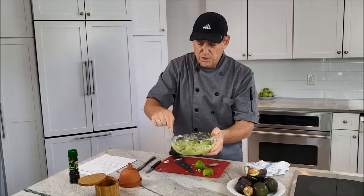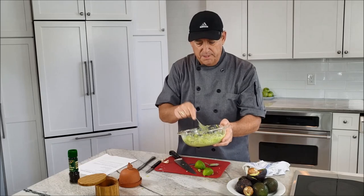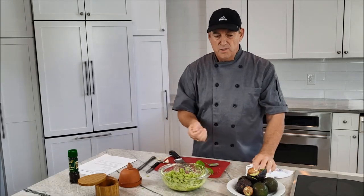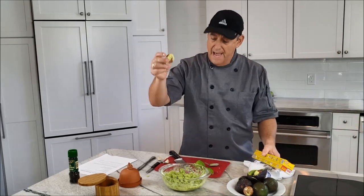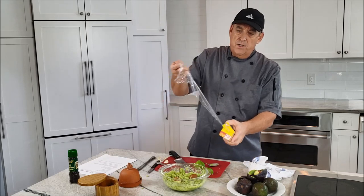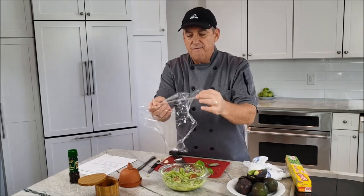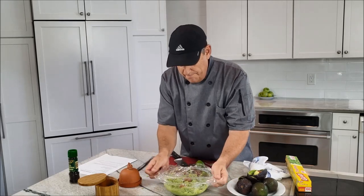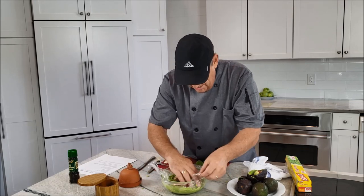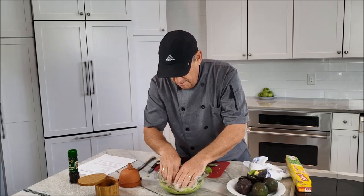Make this as close to serving time as possible for the freshest flavor. Avocados will turn brown over time — they oxidize like an apple or potato. If you do refrigerate it, one trick is to put the pits back in, which can help slow browning. But a better method is to use plastic wrap and push it down so it actually touches the surface of the guacamole, preventing air from reaching it.